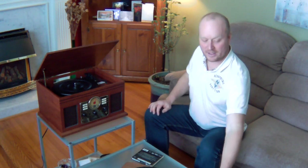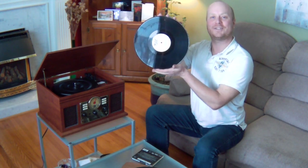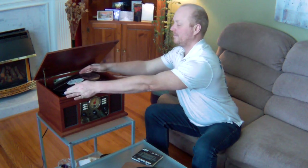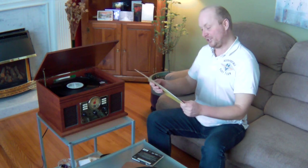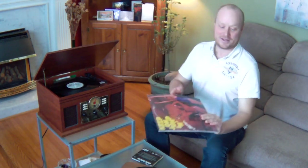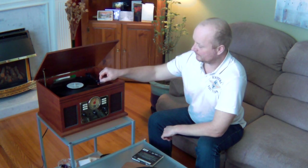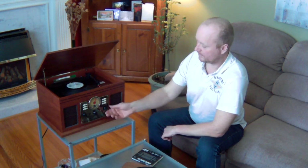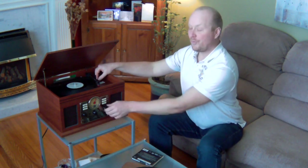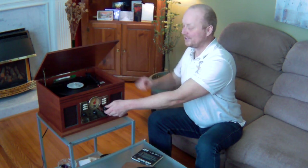Now let's try an LP, which if you are a child of the 80s like myself, you'll recognize these. This record, which I found in a dumpster, is called Keep On Jumpin'. Never heard of it, but let's see what it sounds like. Make sure you have the speed set properly — as you can tell right now it's kind of fast. I'll turn it to 33, which is the setting for most LPs.